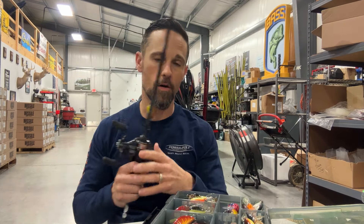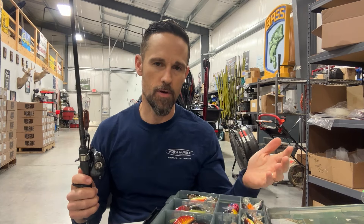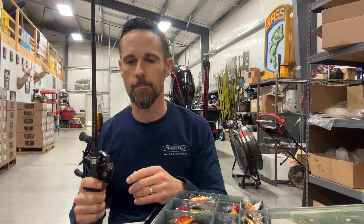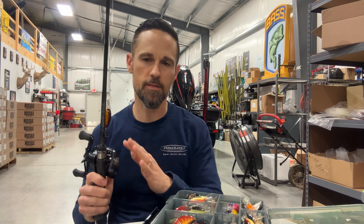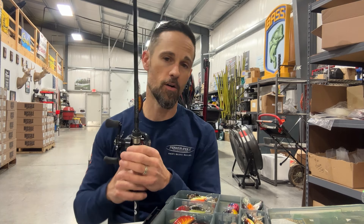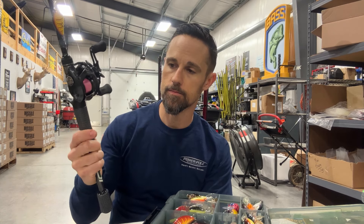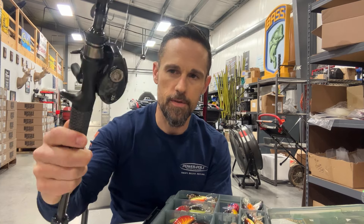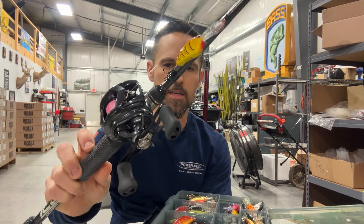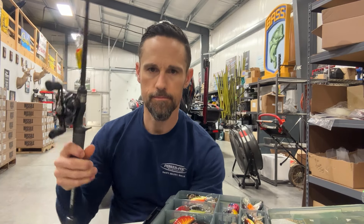You can throw it on a spinning rod or on a BFS setup like this. You can throw it on a regular shallow running crankbait rod, but it's probably not optimal. On a BFS system you can still cast it a pretty good distance and have all the control you want with a regular baitcaster. This is the Daiwa Tatula 70 — for the money, you cannot beat it.